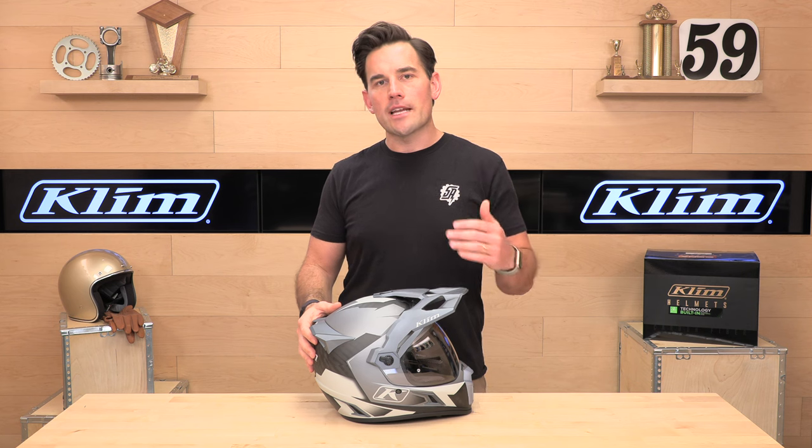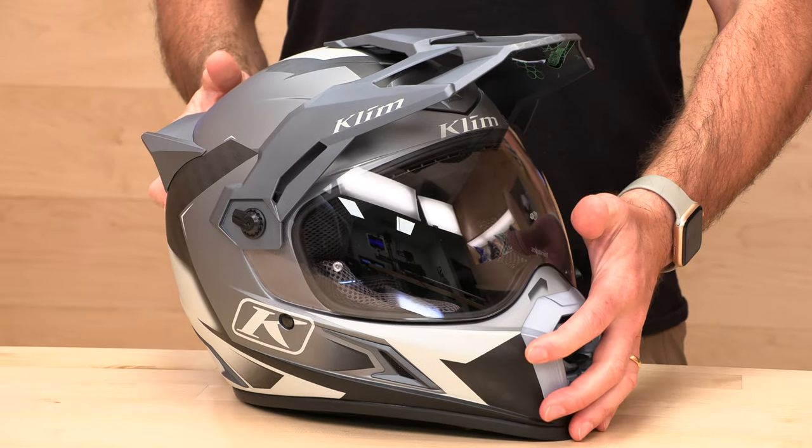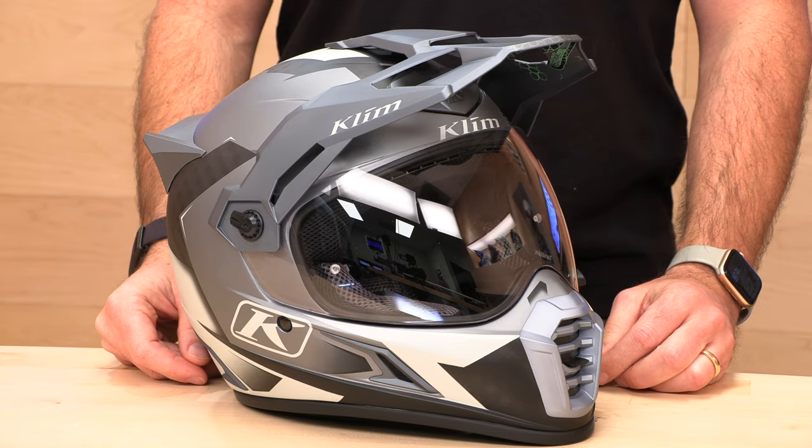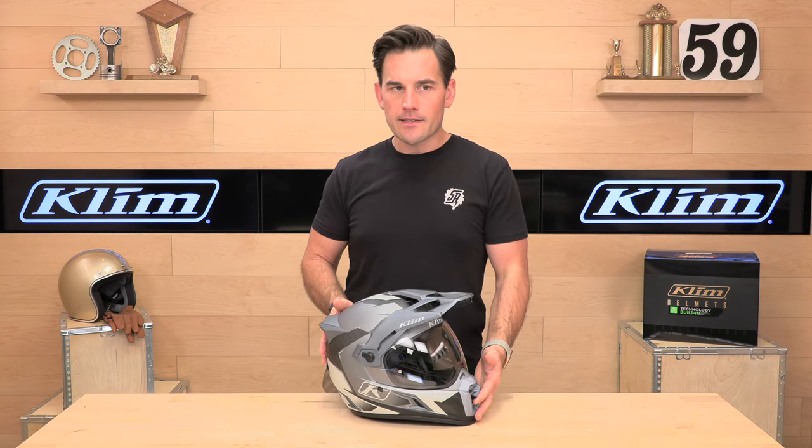Klim is no stranger to the adventure, touring, and snow game. They're out in Idaho and they test all their stuff right there in the Rockies. It's ready for adventure and this stuff holds up for a long time. I had the original Kryos myself and loved it quite a bit. This one improves on that — it's lighter weight and it's got some cool features I'm going to show you right now.